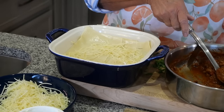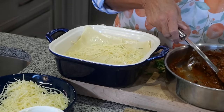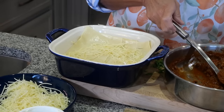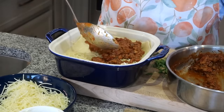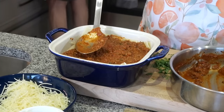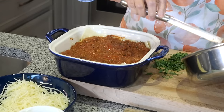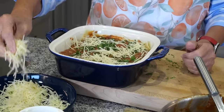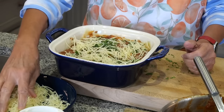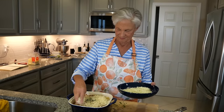Everybody does it a little different, and some instead of ricotta use cottage cheese. You want to end with your sauce on the top, with mozzarella cheese. This doesn't take very long to cook because everything is pretty much cooked. I did it with uncooked noodles and it was just as easy — I was shocked, but they do cook. When I learned how to cook it without cooking the noodles first, I started making this all the time for company. Here's your mozzarella — all made up. Thank you, sous chef. That's my job — I've served you all 49 years of marriage.